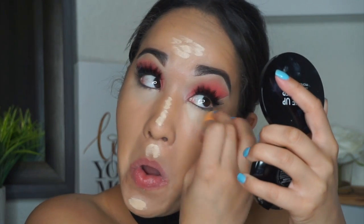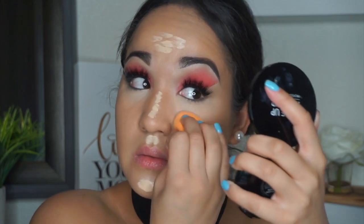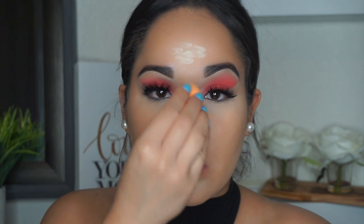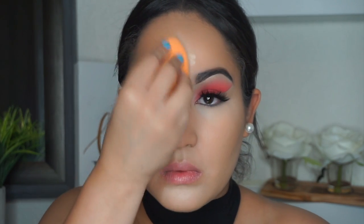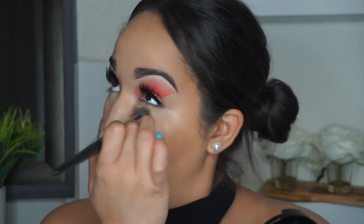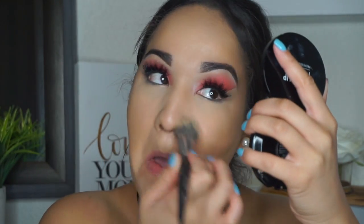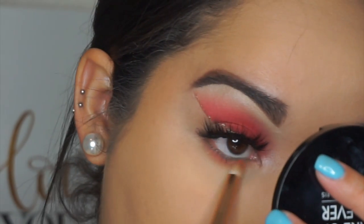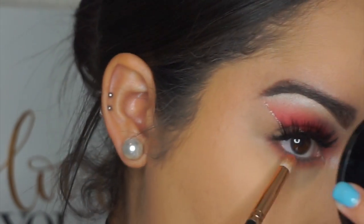My sponge was a little dry so I sprayed some of the Mario rose water — I can't do a look without it, it's really good. I buff that out in the center of my face, nose, and forehead, then set the concealer down with the Laura Mercier translucent powder as well as the rest of my face.